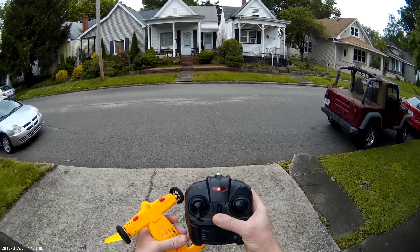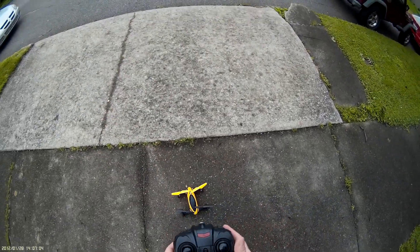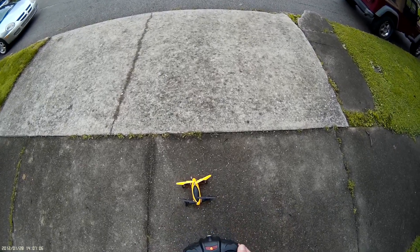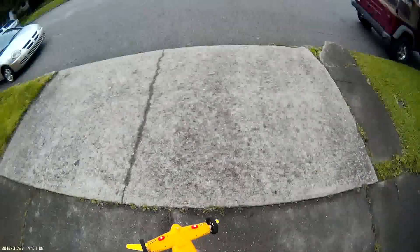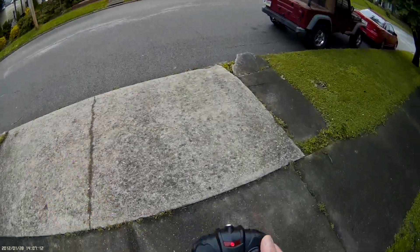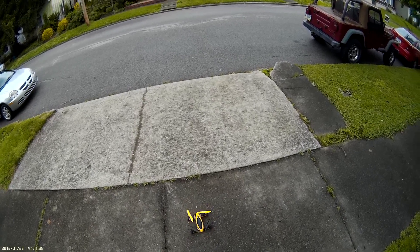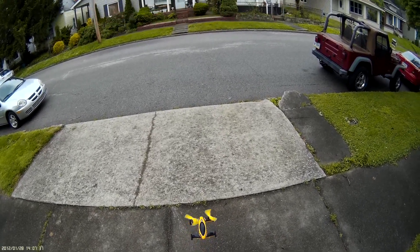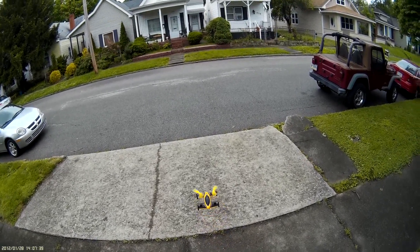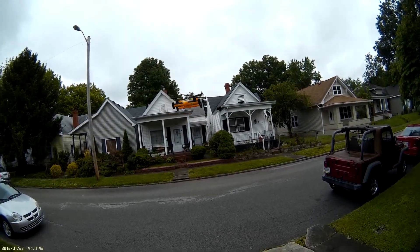Go ahead and turn the copter on, then turn on the controller. You have your binding sequence which is all the way up, all the way down. The lights show up pretty well and do pretty good at night too. We'll show you some of the yaw rates, pitch, roll, and flips. We'll go ahead and go into headless mode — it's flashing to show you're in headless mode.